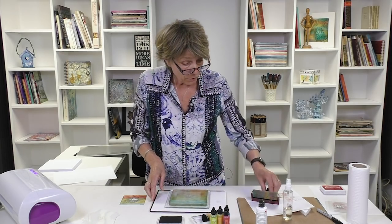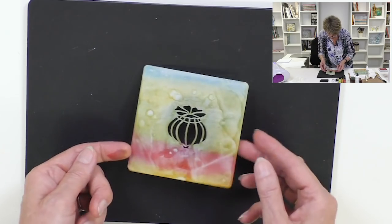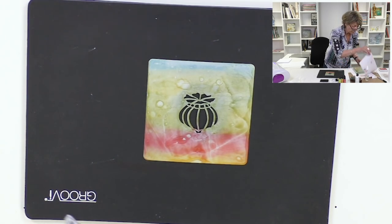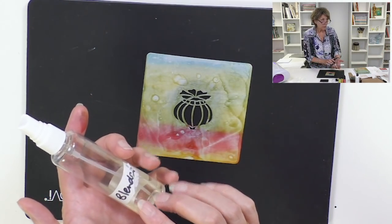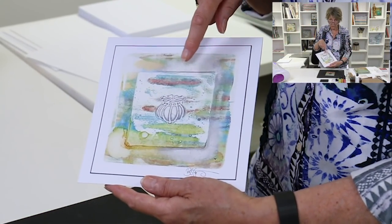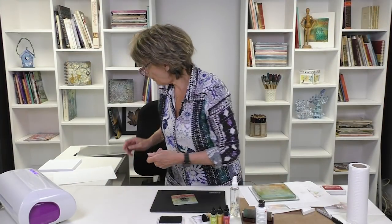That needs to dry before I can do the next step, so we'll just move that over there. Now we're going to work with this little guy — it's got alcohol ink on it, but my guess is it's probably already dry. Let me take a piece of copy paper and check. Yeah, it dries very quickly on the stencil. But if we use blending solution, it will reinvigorate the ink and get it going again.